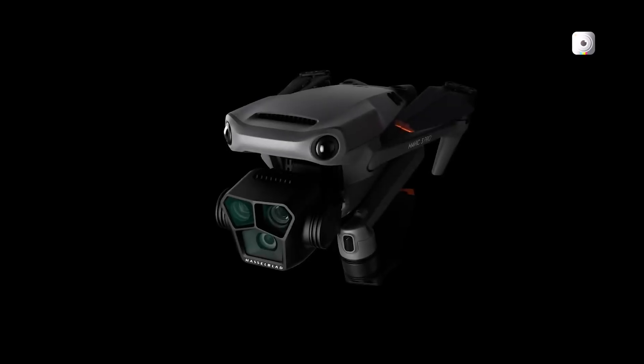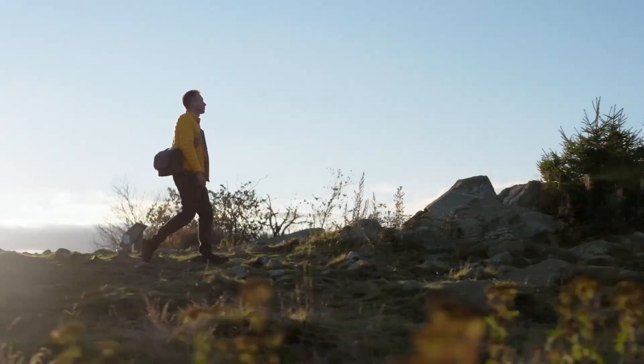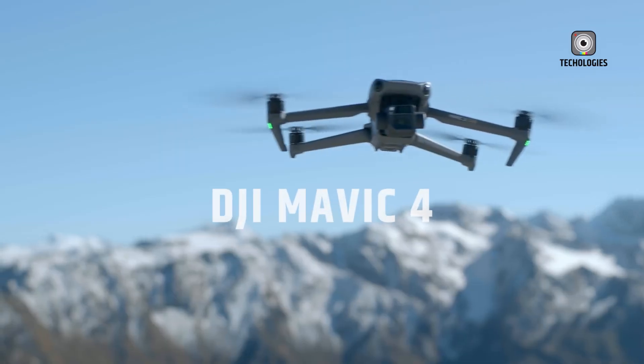A leaked image circulating on X, formerly Twitter, has captivated the drone community, offering a possible first look at DJI's rumored Mavic 4 Pro.